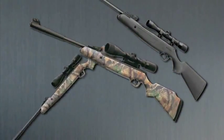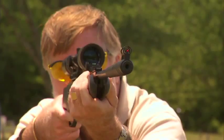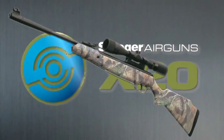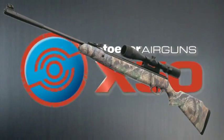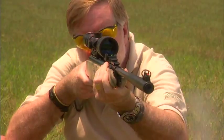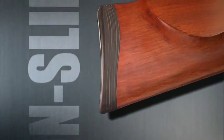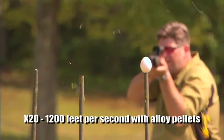Models X10, X20, and X50 are offered with rugged black synthetic Monte Carlo stocks. Unique to the X20 and X50 is the optional Monte Carlo-style camo-finished durable synthetic stocks finished in Realtree HD camo — a true hunting advantage. All Stoger air guns are fitted with non-slip rubber butt pads for comfort and a solid shoulder mount.